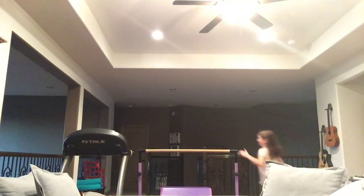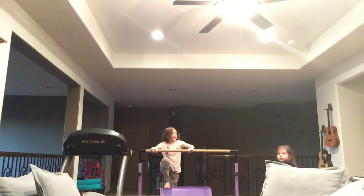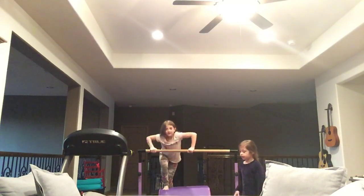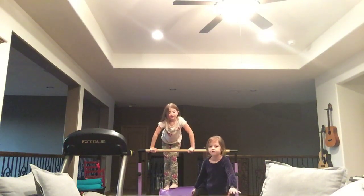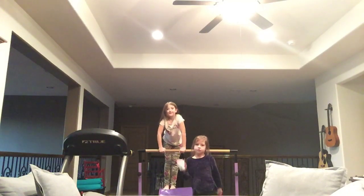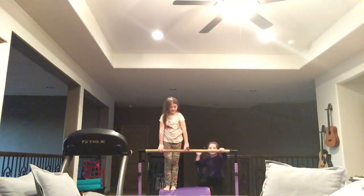We do this all the time. I should probably take my socks off. Guys, they can't see us very well — we tried putting the camera in different spots and it kept not showing our faces. Now it will actually see our faces but it's very far away.